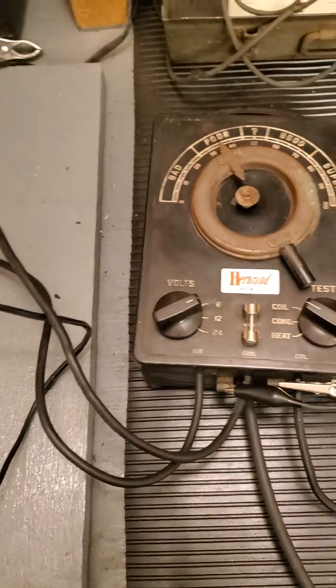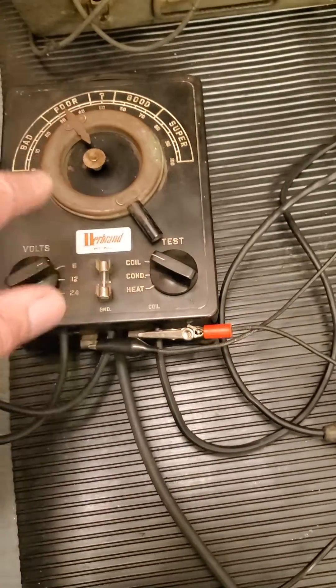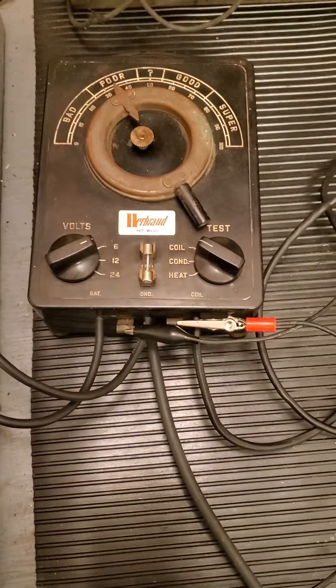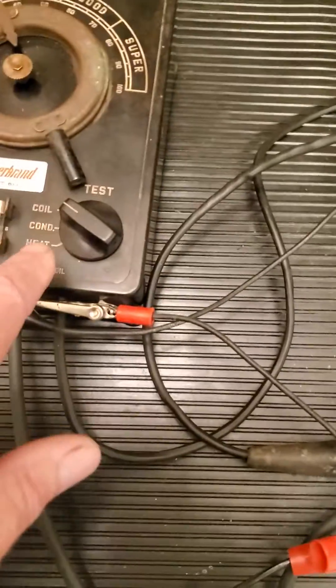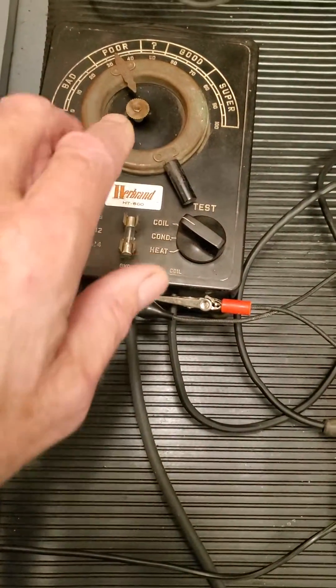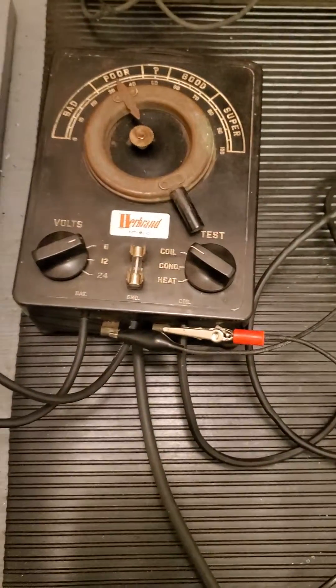Not only is it for testing ignition coils, but it is also designed to test condensers. I've got one hooked up here, and the way it works is — for testing the condenser, the instructions say we hook up the condenser to the tester, then turn it to condenser position and look at the spark from the coil. If the spark weakens, that means the condenser is bad. If it doesn't change, then it's good, which is pretty neat.